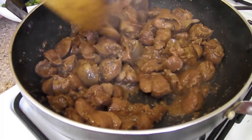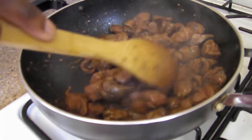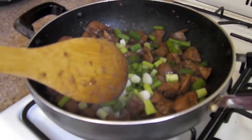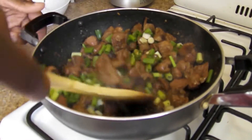We're just tossing it up — we don't want to mash it at all. Let's add our scallions right now. There we go, that's what we want!